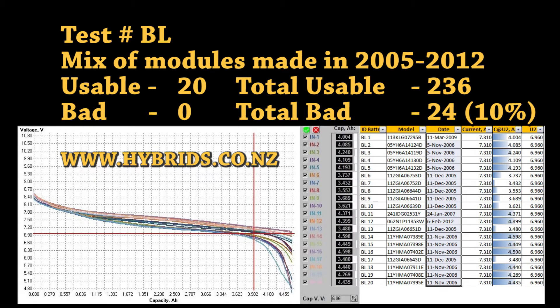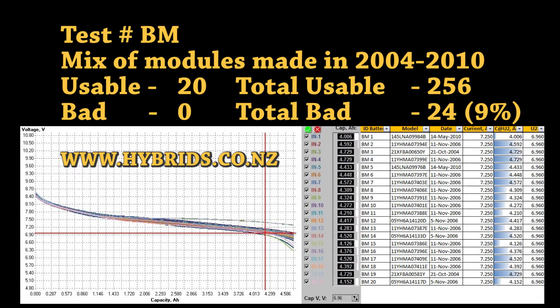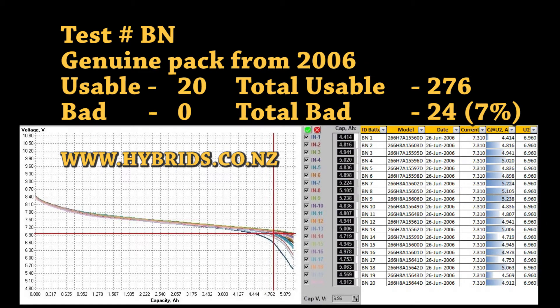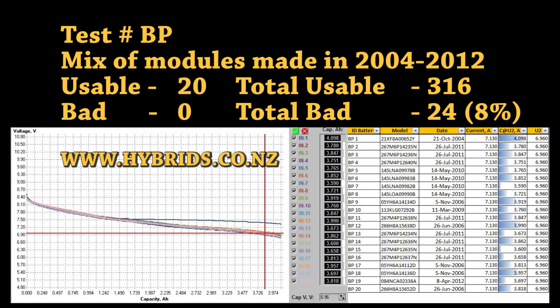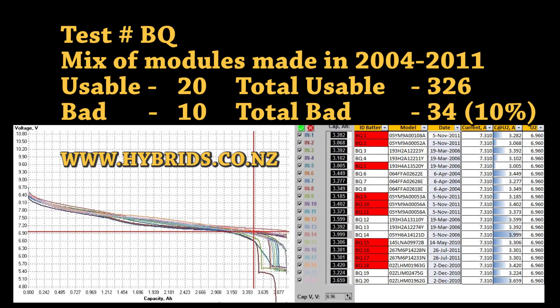We are not showing you in this video extreme cases where 3-year-old packs from taxis were completely worn out after 300,000 kilometers. We sort out blown, leaky and dead modules — those can be easily identified with visual inspection and a multimeter. That accounts for about 3% of failed modules before the tests even begin.